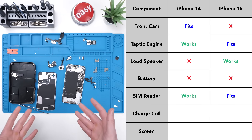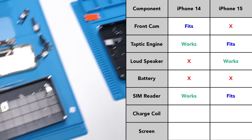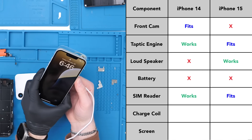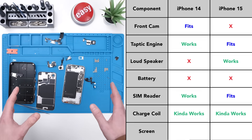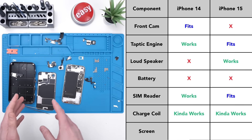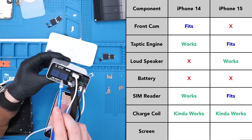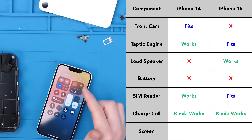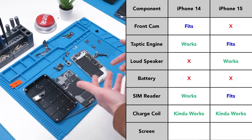Both the 14 and 15 wireless charging coils fit on the iPhone 16e and work, but the flash doesn't. Does it charge faster with one of the other coils? I'm still not 100% sure, but according to my amp meter, it doesn't. Having these installed also causes the phone to restart, but there's a way around this I might try in a short video.